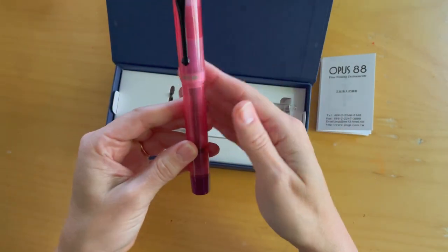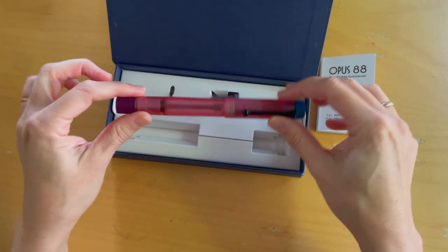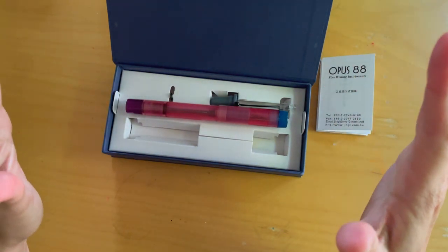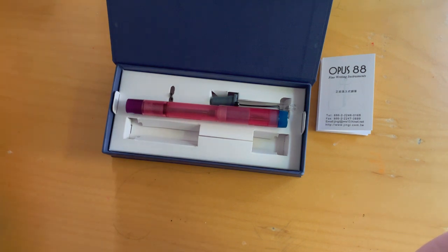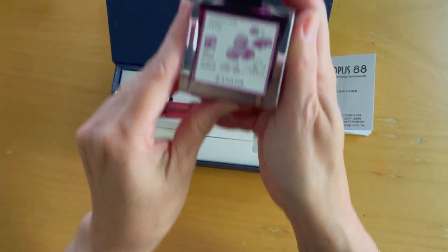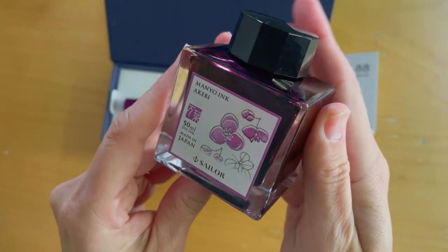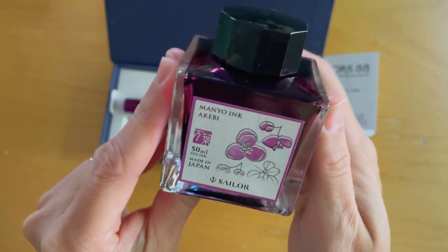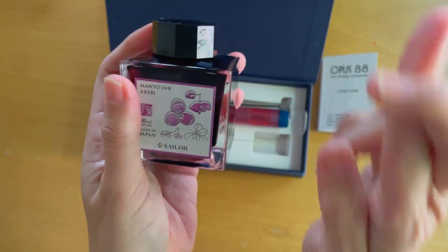It's just really pretty. I'm going to fill it up with ink. I usually don't like to do matchy-matchy inks — I like to surprise myself — but I really like this ink in terms of its consistency. It's the Sailor Magno Akebi ink, and it's a beautiful magenta. I'm not so good on color names, but let's see how I do — fingers crossed I do it right.